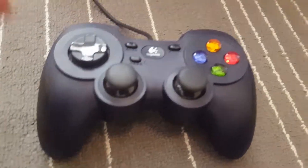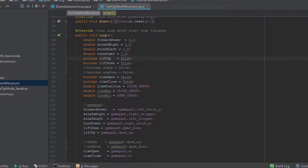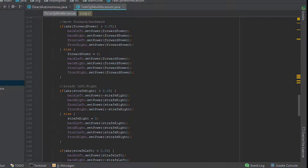So let me show you a piece of our code. We're not currently using encoders, but we recommend you to do so for more accuracy and precision.